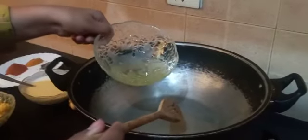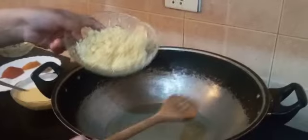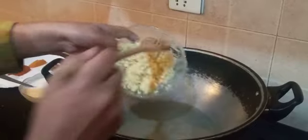Let's drizzle 3 tbsp of vegetable oil in a preheated pan. Let's add 12 to 14 cloves of garlic and 2 and a half inch of ginger, which is finely chopped. We will sauté it for a few seconds.